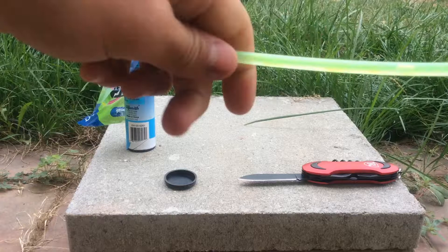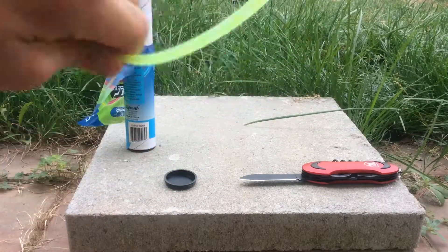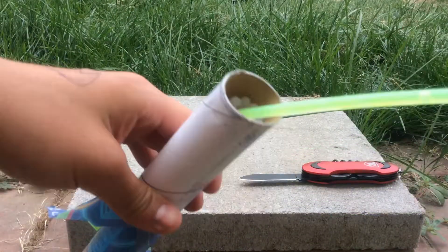Oh, never mind. So we just cracked it. You can probably see this now. Well, you can probably a little bit see it.